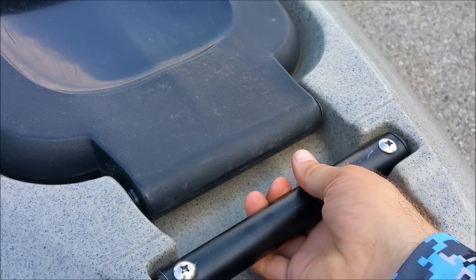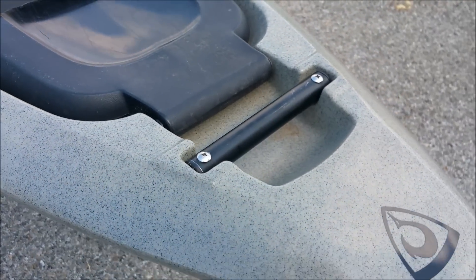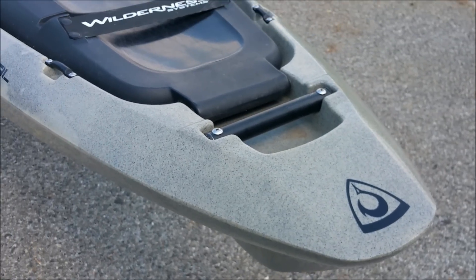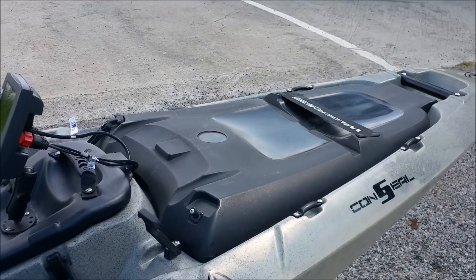The handles are very sturdy. They're painted black though, and they get extremely hot. I've melted my hand several times trying to grab it and lift it up into the truck. So I might put some foam around that or something to deter the heat.